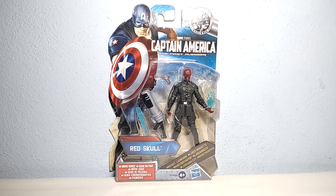Hello everyone and welcome back to the channel. Today we have a look at the Red Skull from Marvel Studios' Captain America: The First Avenger movie. It is from Hasbro for ages 4 and up, and it's a 3.75 inch figure.